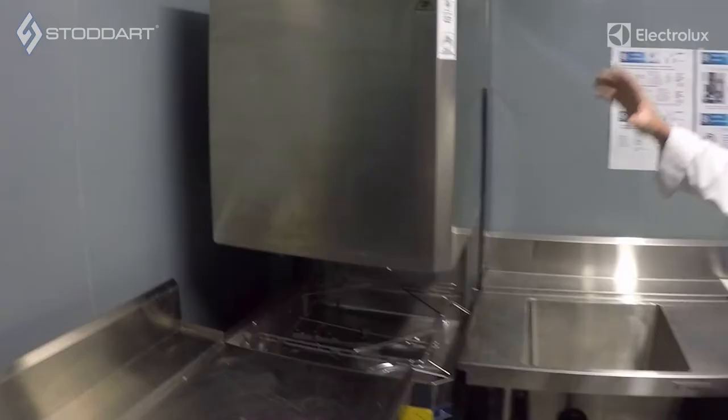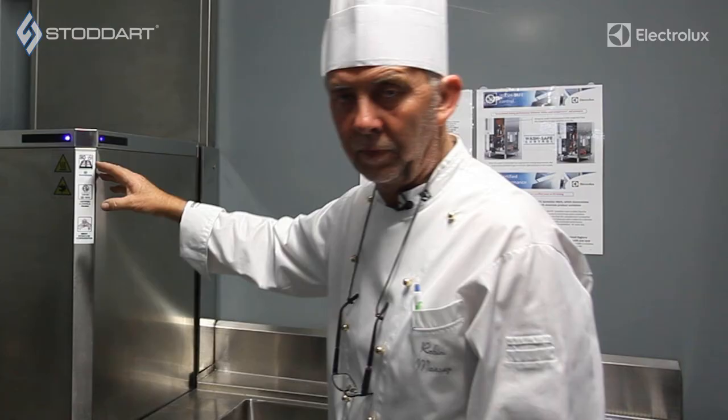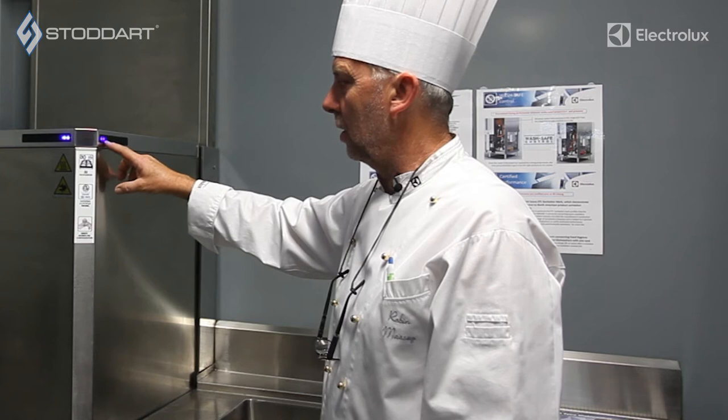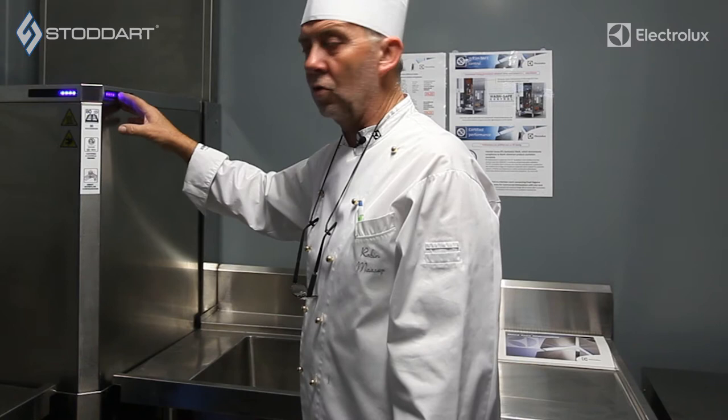You'll notice that as the lid comes down, you've got the green lights on the hood corner indicating that it's just about to start a cycle. They will then turn blue. As the program cycle passes through the time, the blue lights increase across here so the bar becomes fuller and fuller, so as it gets near the end you can see from a far away distance that the machine is almost ready to go.